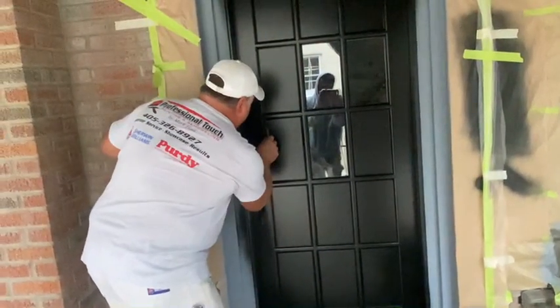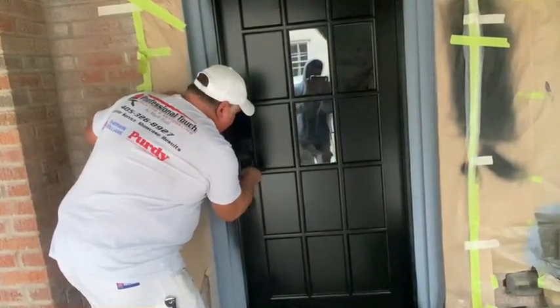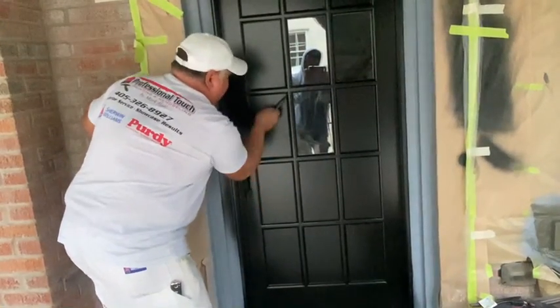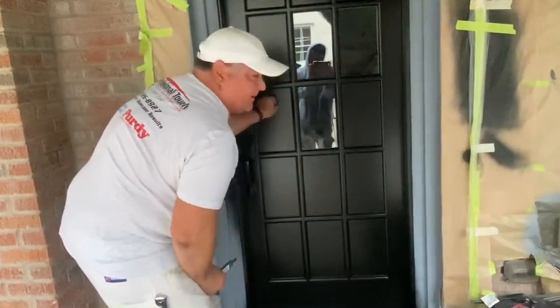Makes it really easy to do these windows, and when you have a lot of windows that you're doing, it makes it really cost-effective to do them like this. This stuff is kind of expensive, but in the long run you save a lot of time and money for the customer.